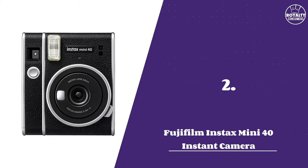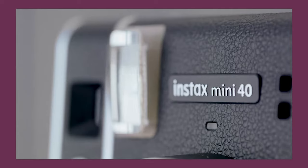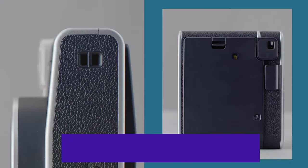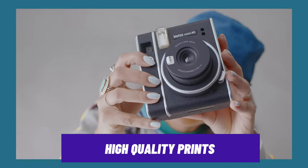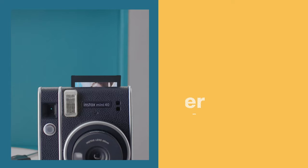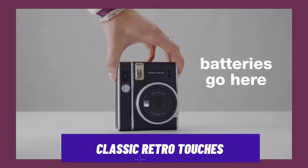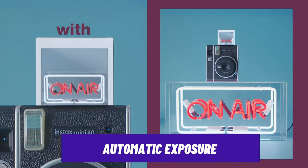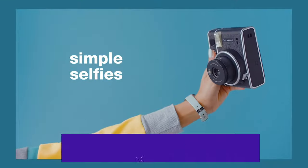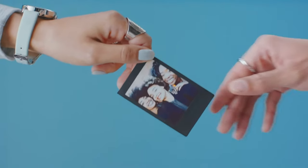Number 2: Fujifilm Instax Mini 40 Instant Camera. Having received positive reviews, the Instax Mini 40 is known for producing high-quality prints, and though it shares similar features with the Mini 11, it stands out with its 1980s classic retro design with silver finish details that appeals to more mature audiences. It features automatic exposure that adjusts shutter speed and aperture to ensure photos are properly exposed regardless of lighting conditions.